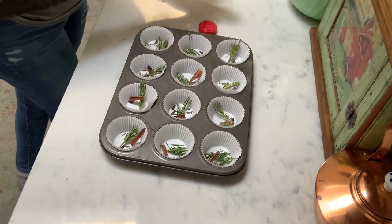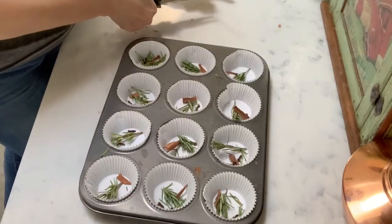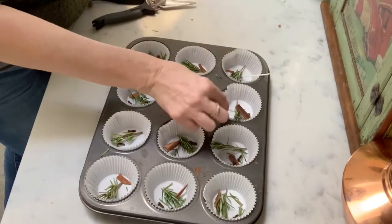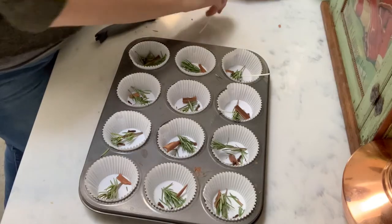Next came the cinnamon sticks, and then I put a few little cloves in each one. Besides the herbs that I used, you could also use lavender, which I think would smell wonderful as well.